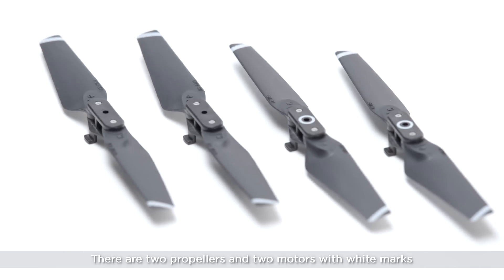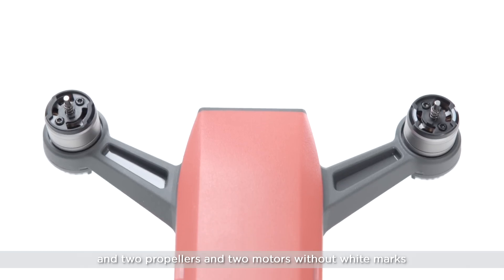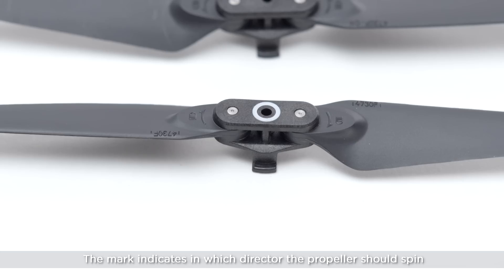There are two propellers and two motors with white marks, and two propellers and two motors without white marks. The marks indicate which direction the propellers should spin.